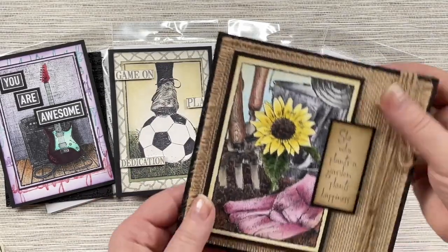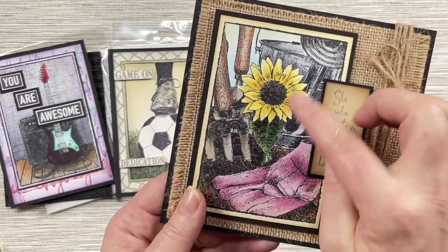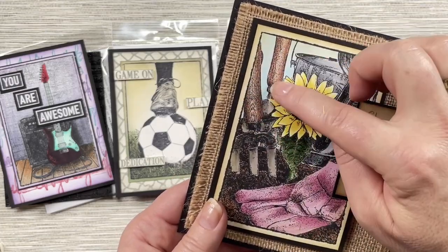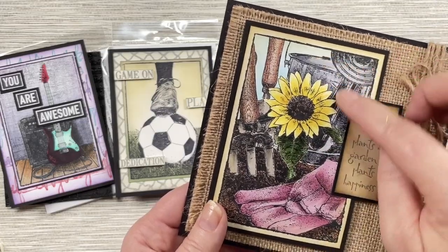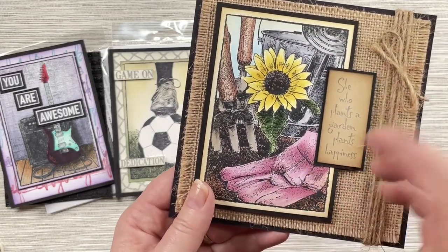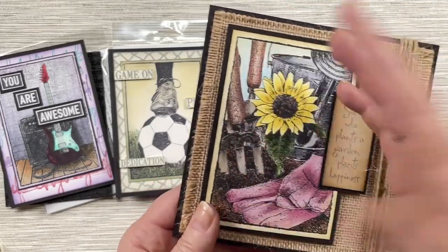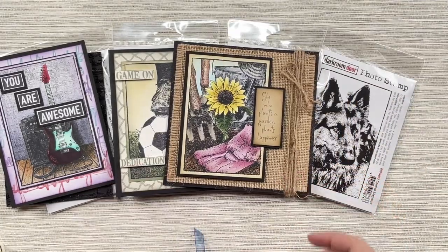Next we've got the Planted Sunflower — a beautiful stamp with lots of detail. You can see the sunflower coloured up with green leaves, wood grain showing through on the handles of the fork and spade, a watering can, and the gardening gloves which you can colour up in any colour. That's all been coloured with Copics, but you could also use distress inks or any other colouring medium.